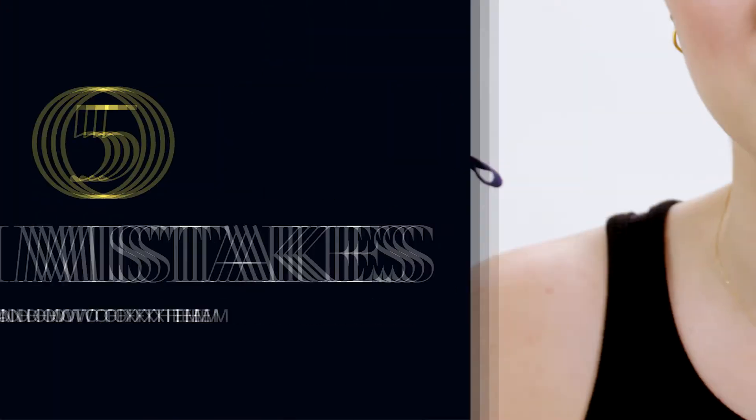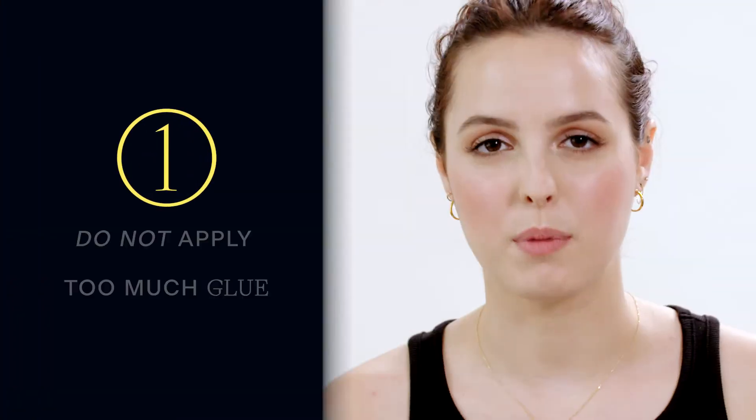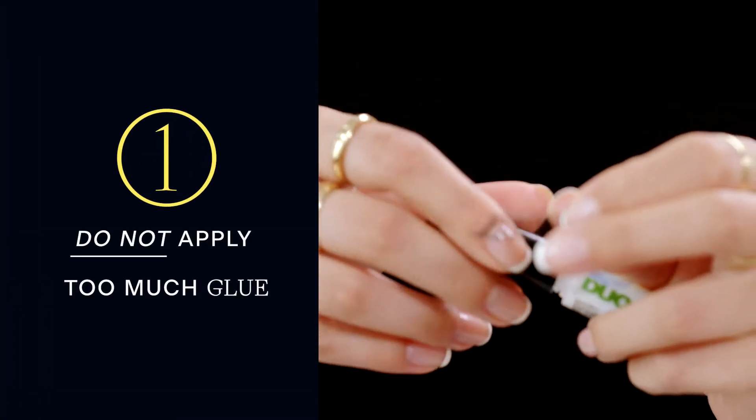I'm Violet Brachman and I'm going to teach you five common lash mistakes and how to fix them using the LoveSeen Lash. Number one, big don't: putting on too much adhesive.